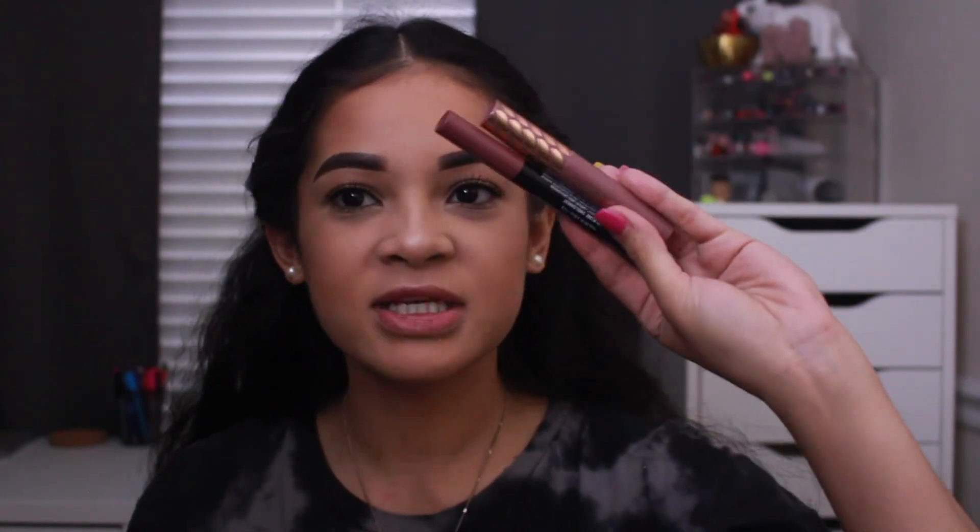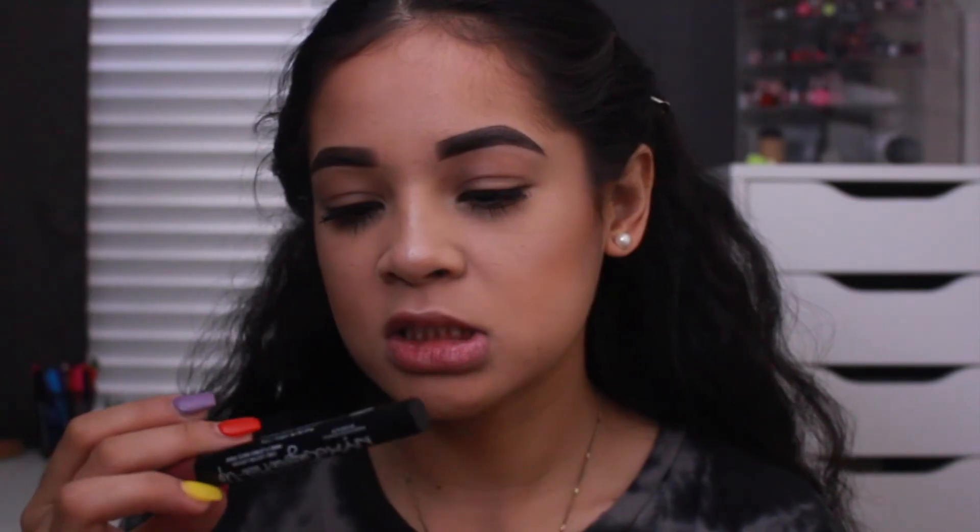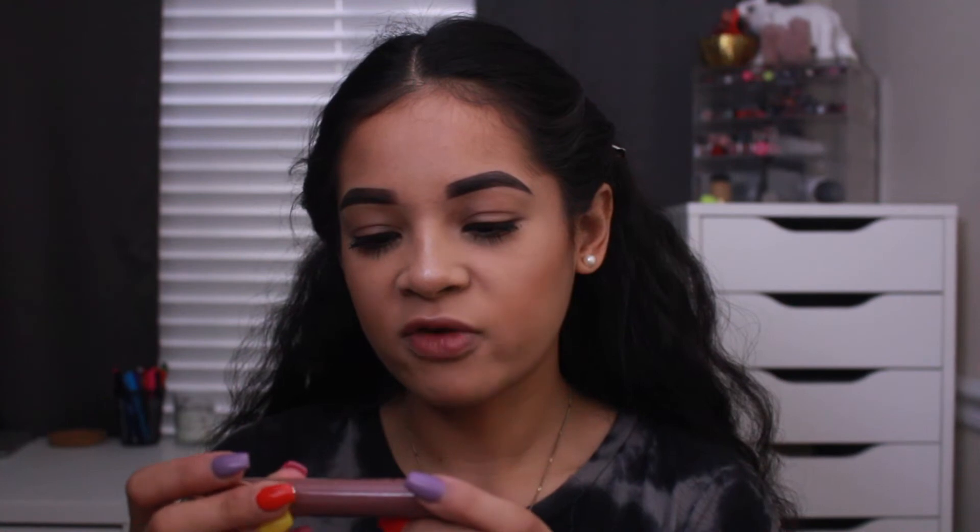For lips, I'm going to be going in with this combination from NYX. It is the Lingerie Push-Up in the shade Embellishment. On top of it, I'm going to go over their Candy Slick Glowy Gloss in S'mores Please — I'll have all the products listed below. I'm just going to line my lips with this — it does give you like a tingling sensation, I'm not sure if it's meant to be a lip plumper. Oh my God, there's a sharpener on here! What I love about this lip crayon is it's super soft, pigmented, easy to work with — it glides on. It doesn't stay at a point, but I do like that it comes with the sharpener.